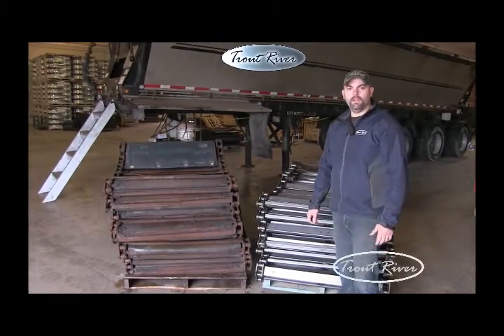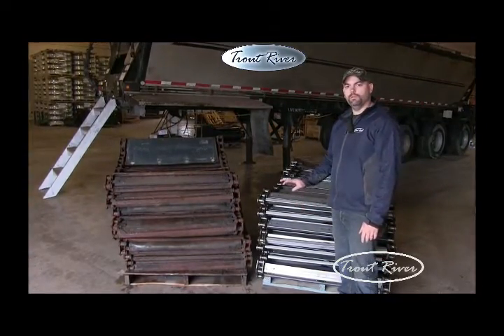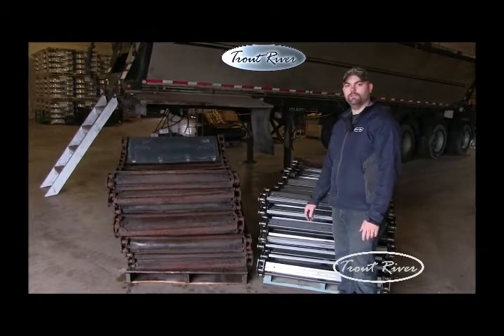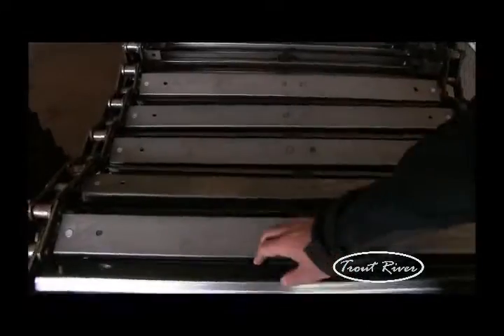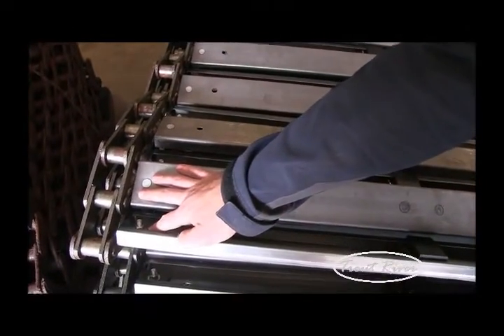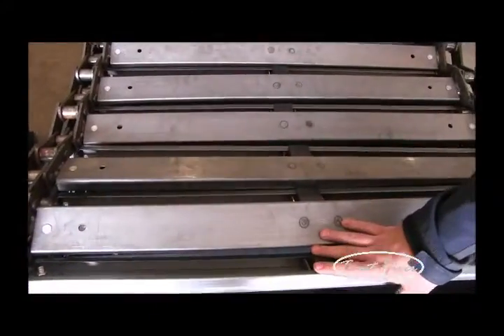Hey, it's Kevin here from Trout River. Today I'm here with this video just to let you know — for a period of time now we've been building conveyor systems that we can replace the conveyor system in our competitors' trailers. With this conveyor, as you can see, you're getting a heavy-duty formed crossbars which are bolt-in, that you can replace at any time if you have any damages or get bent for any reason, and these also run on a Teflon puck system.